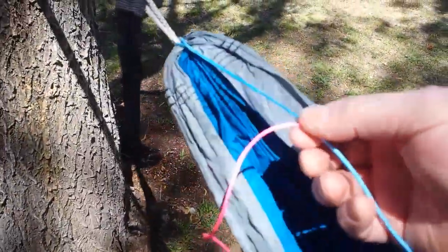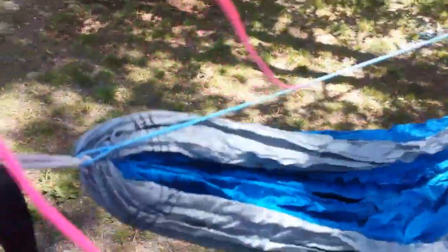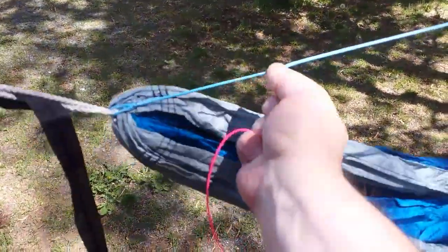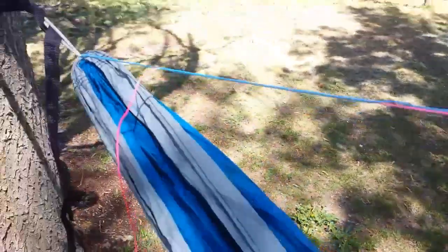This is how easily it adjusts. To get it tighter, you just grab the constrictor part, pull the main line out of it, and it will become tight. What I'm doing right now is just pulling the main line through. Now it's tight again, and I can pull it through more if I want to shorten it. Pulling it through just a little bit will completely tighten it up.